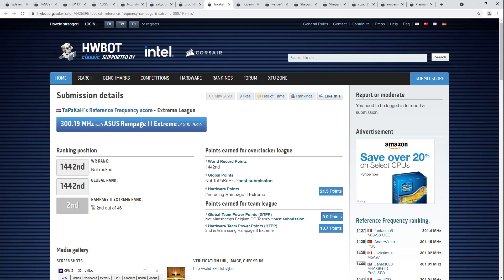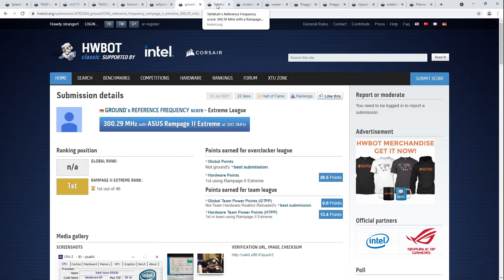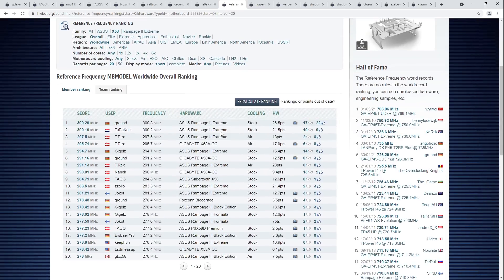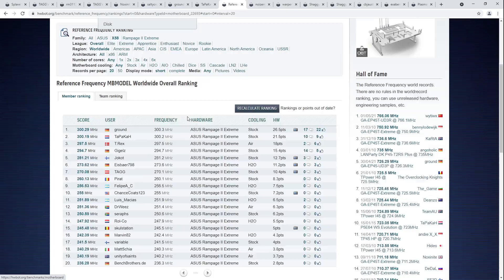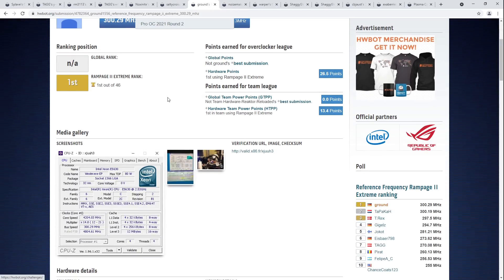I believe this is the highest BCLK on X58 in general — literally the highest BCLK frequency to be done on any X58 motherboard. There's exactly one other score over 300 MHz, and Ground beat that one. Just an insane score. For reference frequency, you run as few memory sticks as possible. It looks like the GPU is hanging off a riser. We've got a fan cooling the North Bridge on the motherboard, LN2 on the CPU. Ground did this score in a bench session with Shaggy SVK, who's also posted a bunch of scores we're going to get to very soon.